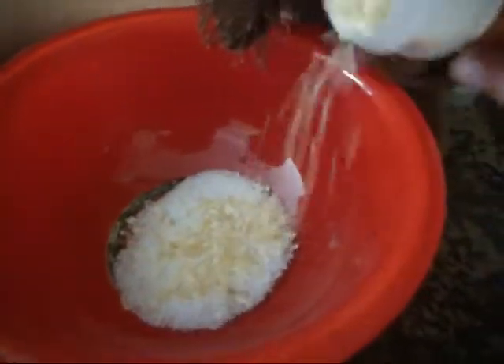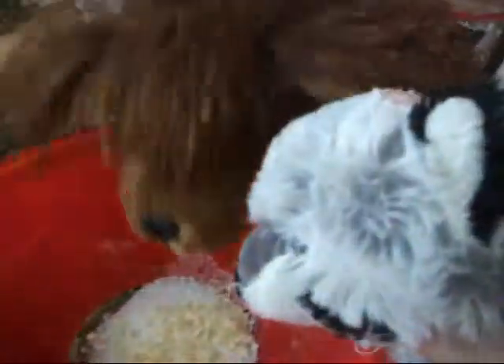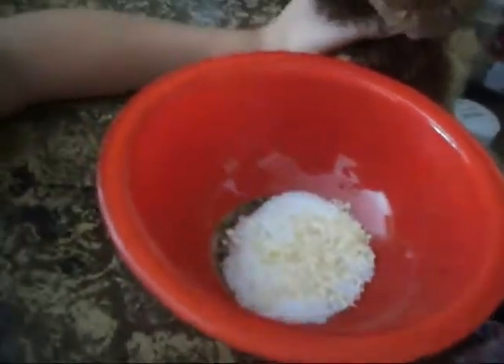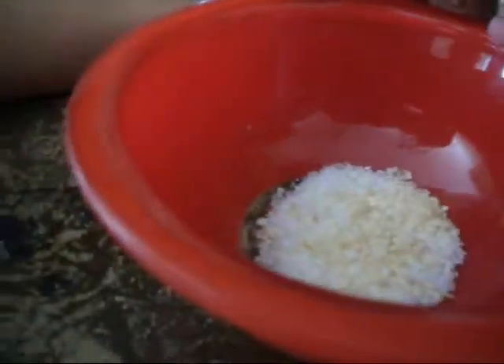Now we need some chopped onions. It's healthy, you know. We're going to need some sesame seeds. There we go. Looks exactly like it.